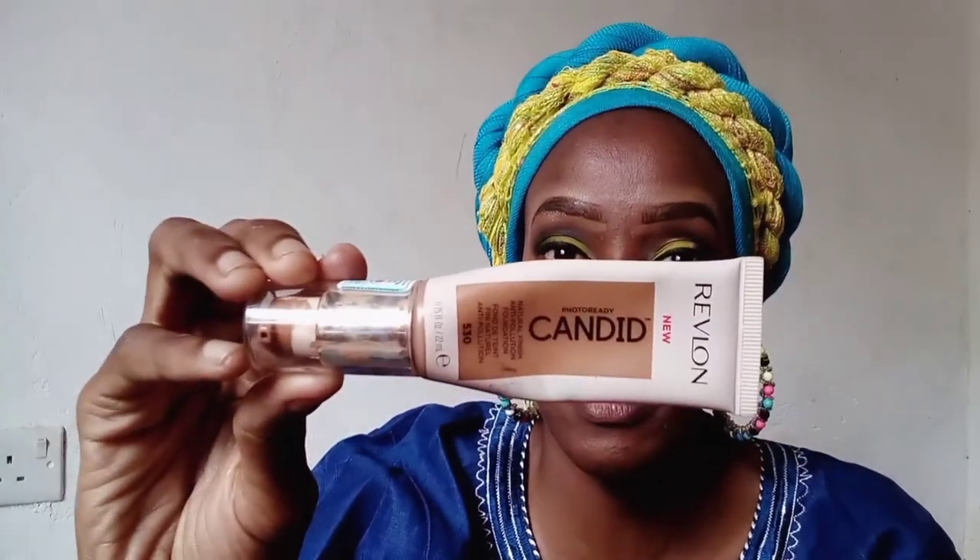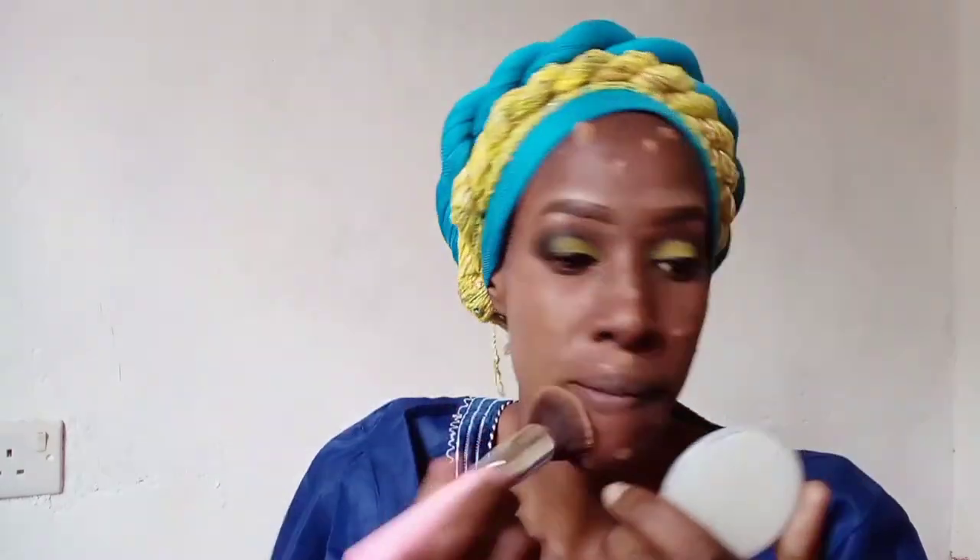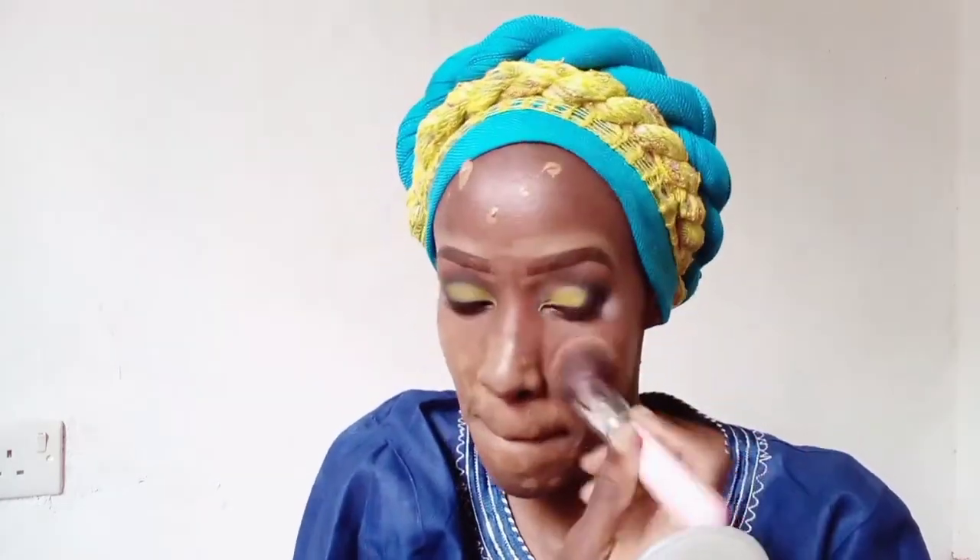Now it's time for foundation. I'm using the Revlon Photo Candid foundation - for those of you who follow me, these items are familiar, I always use the same products. This is the Revlon anti-pollution foundation in the shade 530 which is Pecan. I usually have a tan because I spend a lot of time in the sun. I absolutely love this foundation because, as they say, it filters blue light, which is really important for those of us always on computers and mobile phones.